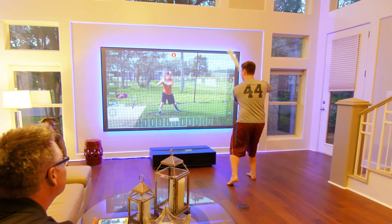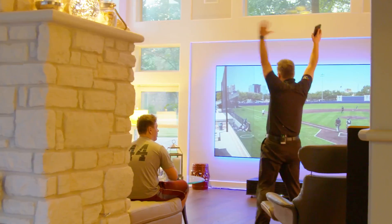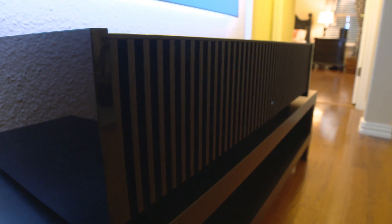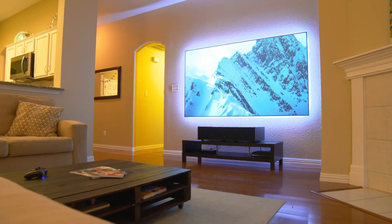Most of you have seen or heard of Sony's GTZ1, which is an ultra short throw 4K resolution laser projector. What you may not know is that Sony has actually been developing a new ultra short throw projector and they've given us one to play with. This is the VPL-VZ1000ES.